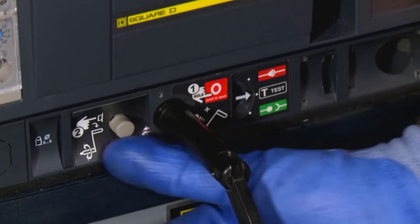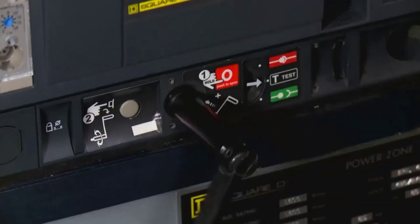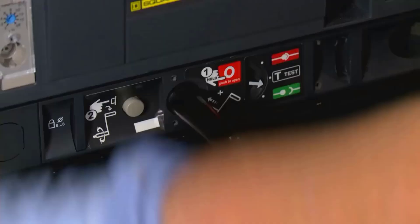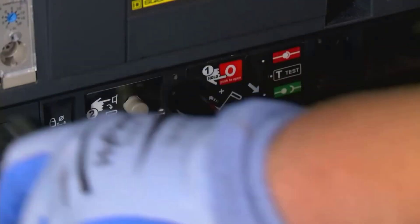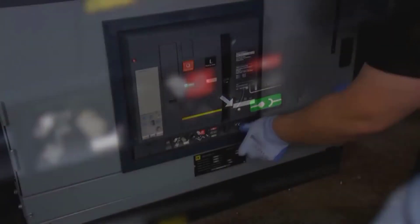Now push the button on the bottom of the cradle. That allows you to keep turning the rack handle counterclockwise. Do so until you reach the disconnected position. The arrow will point at a disconnected line image and you will hear another click. That tells you the breaker is successfully in the disconnected position.